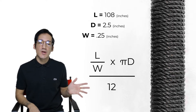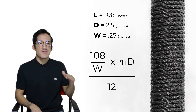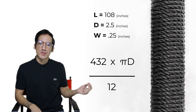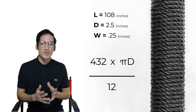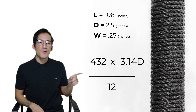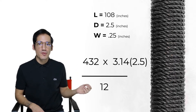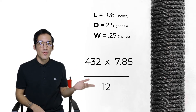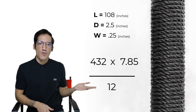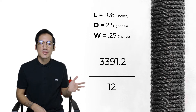Now that we have all the information we need, we can plug that into our equation: length is 108 inches divided by the rope width 0.25, which gives us 432. Now we move over into pi times d. Pi rounds to 3.14 and our diameter is 2.5, so 3.14 times 2.5 is 7.85. Then we times 432 by 7.85 which equals 3391.2.